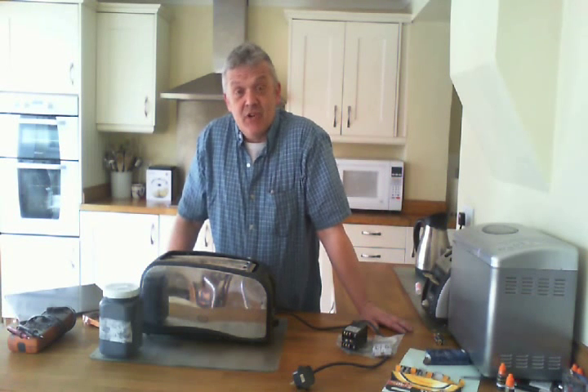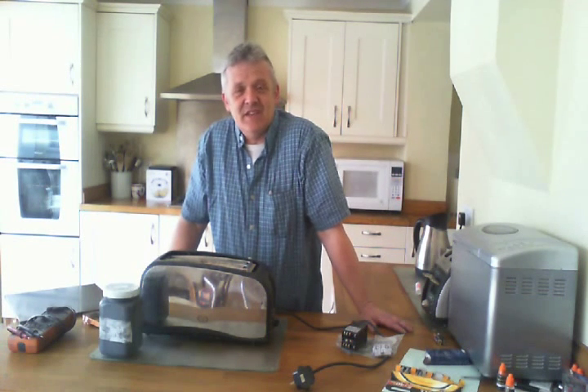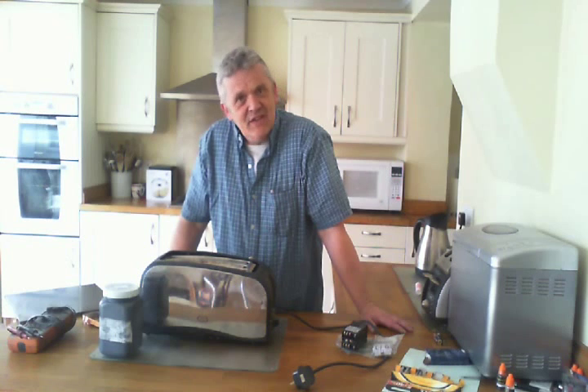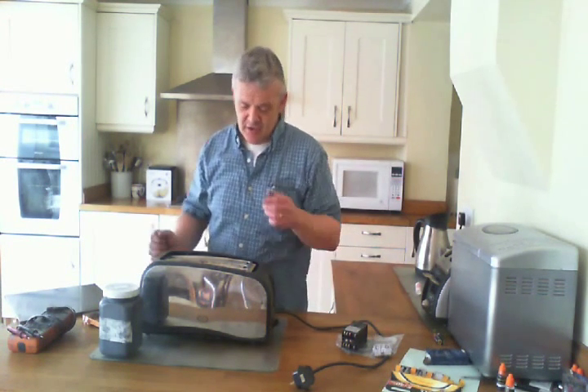The majority of heating is actually done by something called Joule heating. Joule heating is also known as resistive heating or ohmic heating, but Joule heating is really what it is. And you see Joule heating all over the place — it's in the kettle, it's in your iron, and it's in a toaster.